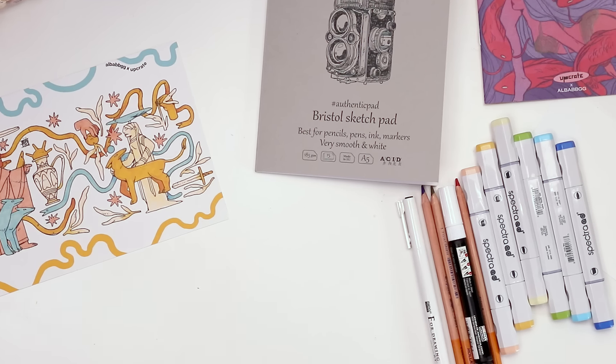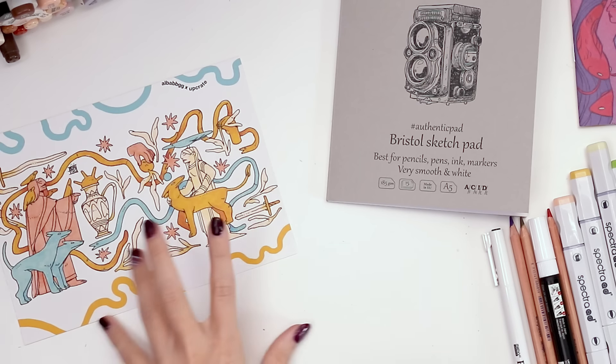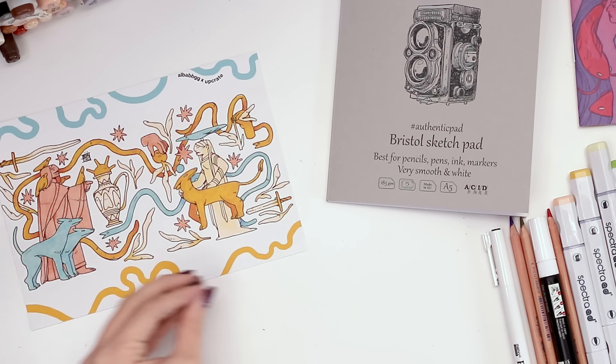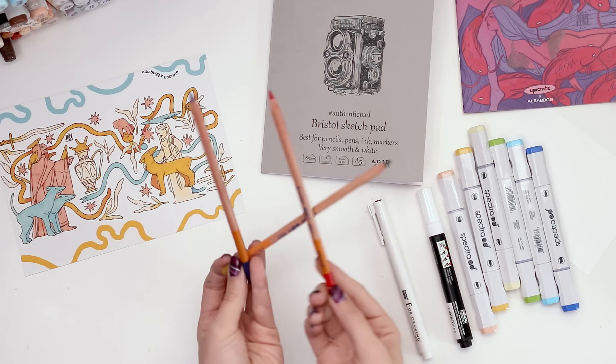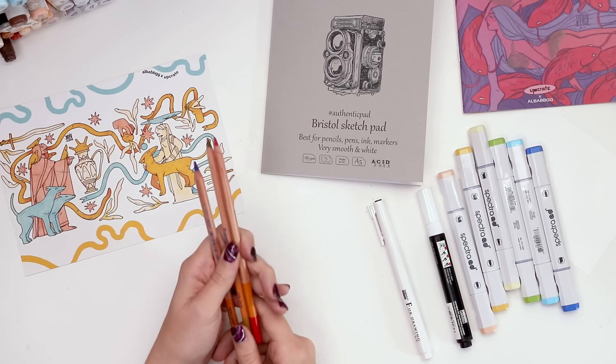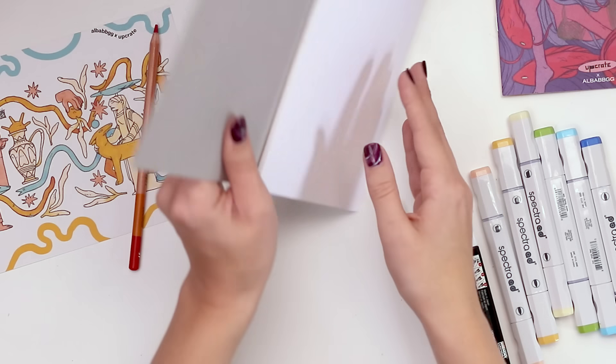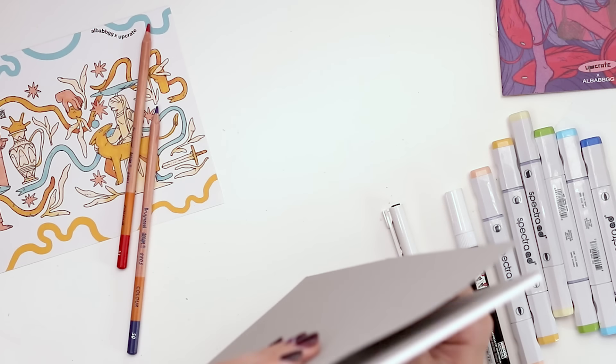Now it's time to put everything together and see what we can make. The next question is what are we gonna draw? I'm really excited about layering these pencils on top of the markers because that's something I always say I want to do but never do. It would be really cool if we could do some kind of gradient of marker to pencil — let me just demonstrate what I mean by that.